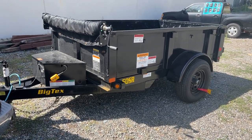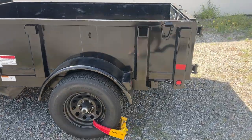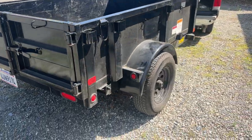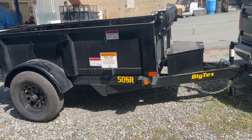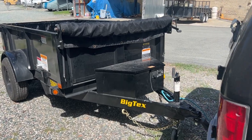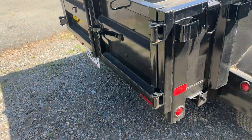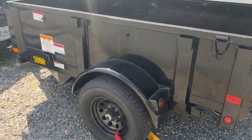2021 Big Tex 50SR dump trailer — hydraulic dump trailer with a power motor. These things are relatively inexpensive. You do a couple of landscaping, demo, or contractor jobs, whatever industry you're in, and something like this — that's what, $6,950, $6,450 — a couple of jobs and your margins are all covered.